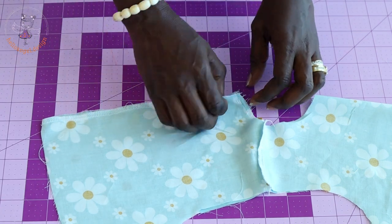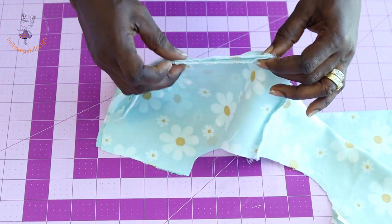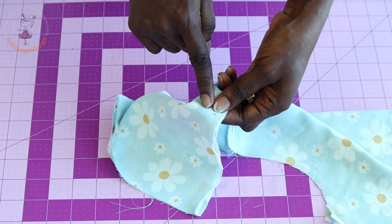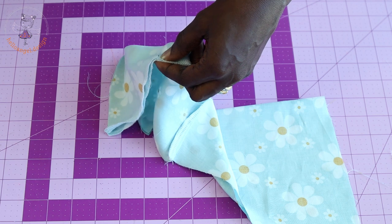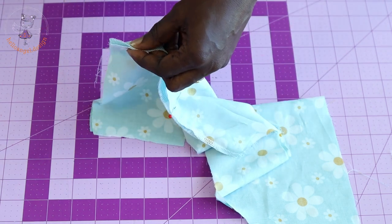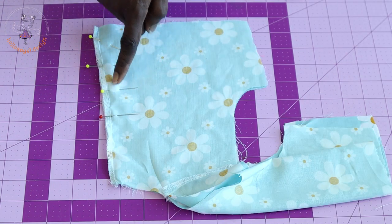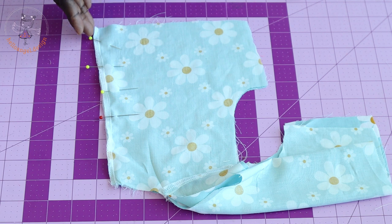Once you measure the nine centimeters, put the pieces together making sure they are matched, and secure with a pin. Mark both sides. Place a different pin at the start point so you know where to begin stitching. Pin the rest of the center back together, then stitch with one centimeter seam allowance — remember we added one centimeter seam allowance at the center back when cutting.